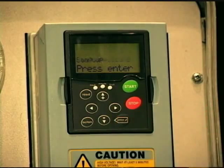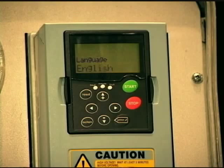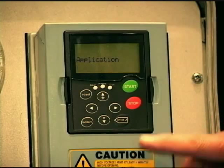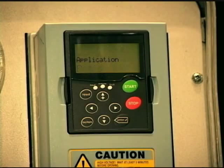If I go ahead and press the enter key, it's going to ask for certain information. Obviously the first one is language and we're going to leave that English, so you press the enter key. Now we come to a question — it's asking you what application to program it in. What an application is, is having the drive customized to what you want — how many parameters it'll take to get this up and operating for your particular function.